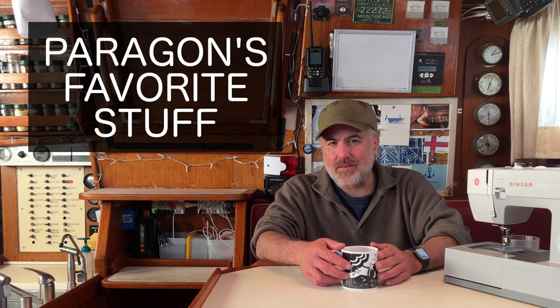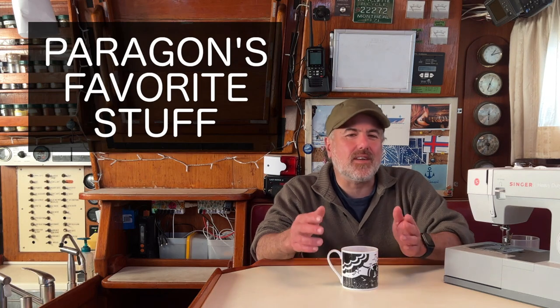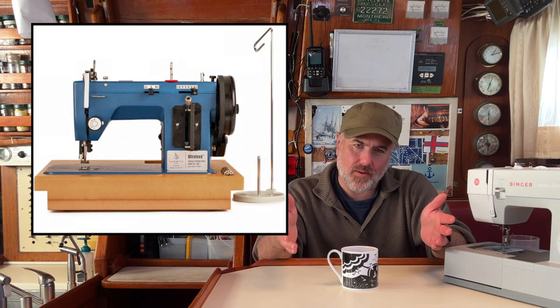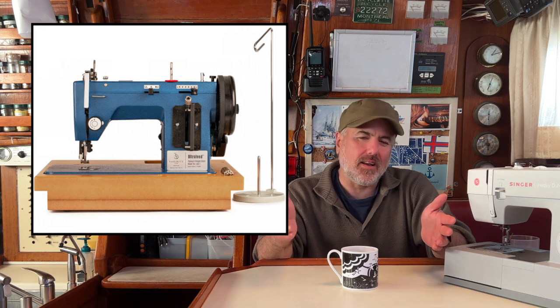Hello and welcome to Paragon's Favorite Stuff, where I show you all the things that we love to have aboard our 42-foot sailboat named Paragon. In the last couple of videos, I introduced you to our Singer heavy-duty sewing machine — I showed you how it works, all the many things we've sewn with it, and we used it to sew a patch onto a tear in the leech of our mainsail. In today's video, we're going to check out the undisputed champion of marine sewing machines, the Sailrite LSZ-1.